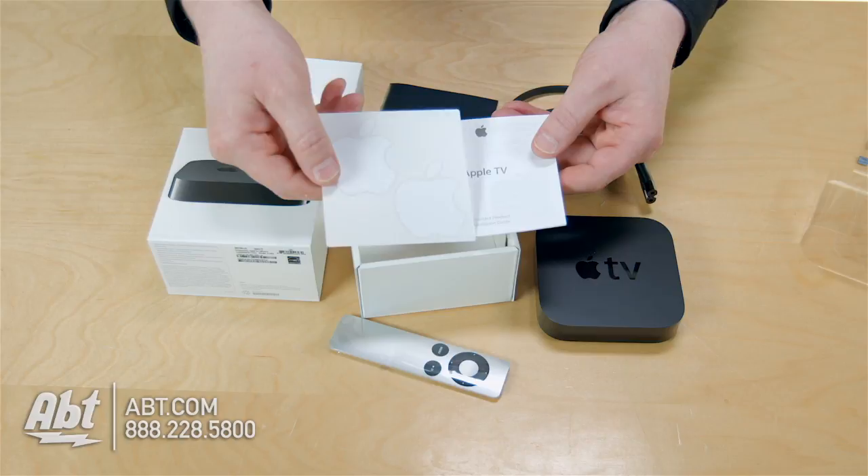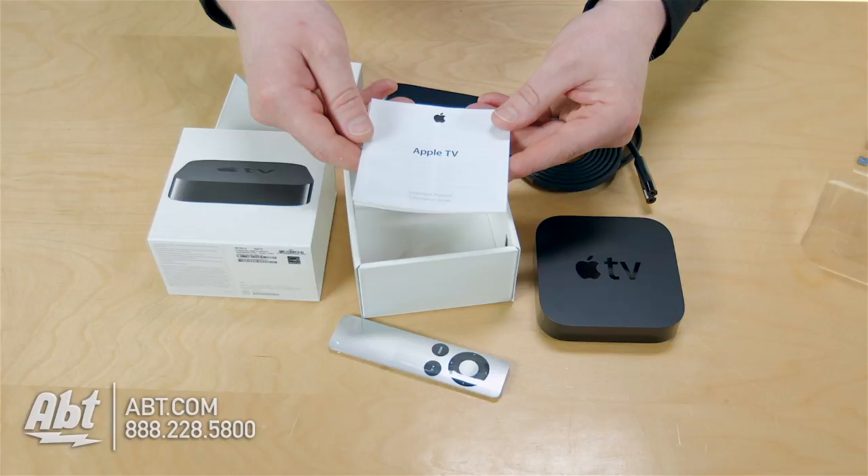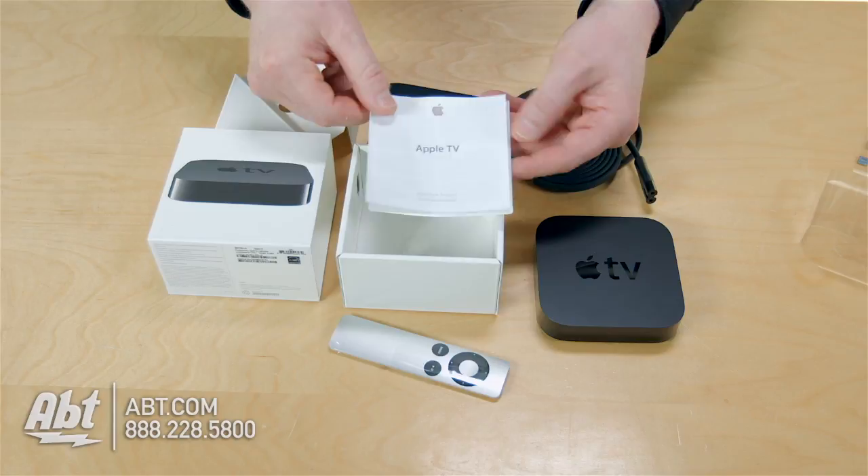Otherwise, here's some other important product information inside this little guide. I'm going to guess if you've got a lot of fine print today, you're probably not going to read it. Otherwise, you're good to go. We've got a lot of Apple products on the site. Let's hear some comments about how easy this was to set up.